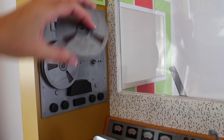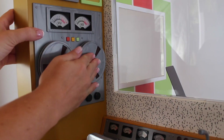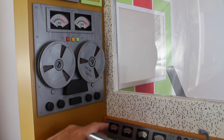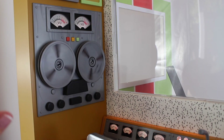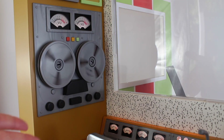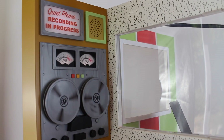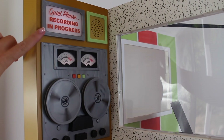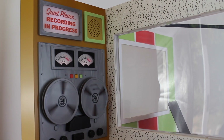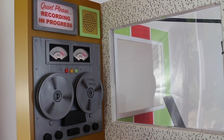The recording studio does require three AA batteries, so you have to put the batteries in before it will play music or before you can record. But it does play the actual songs that you put on, which is so neat. It has several lights throughout this side of the recording studio that light up when you're recording. It says 'quiet please, recording in progress,' and there's also a speaker up there so you can record, listen to music, and record yourself singing.